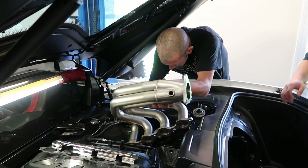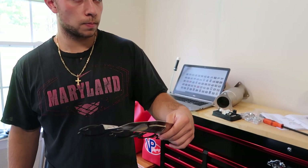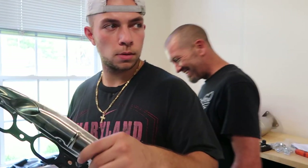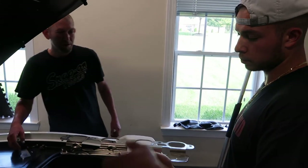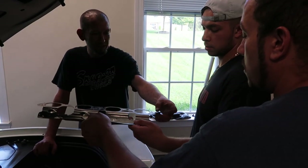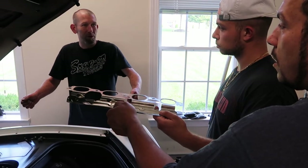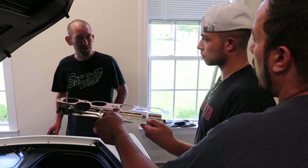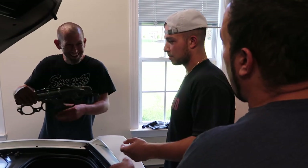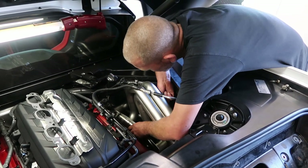We're putting the headers in the car right now, making sure we match the correct gasket to each side. You hold it and slide it down in there to the top. The C7 is cool because the gasket has a slot right here on the end — you just put it in, start two bolts, and it holds itself. Back in the day you used to have to silicone the gasket, and if it didn't line up it would blow.